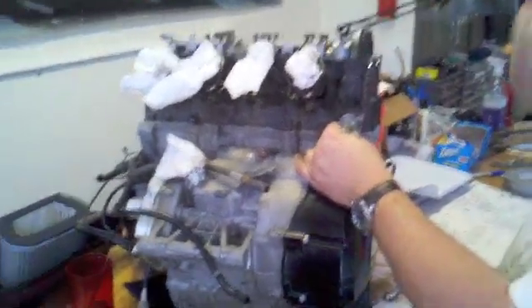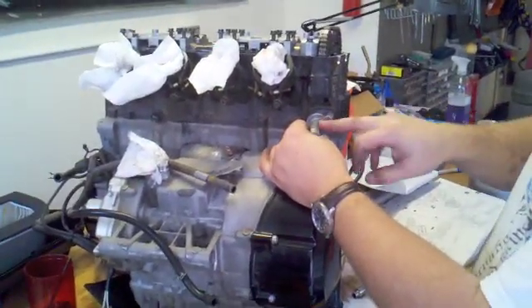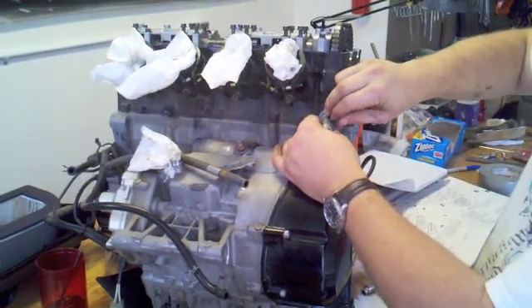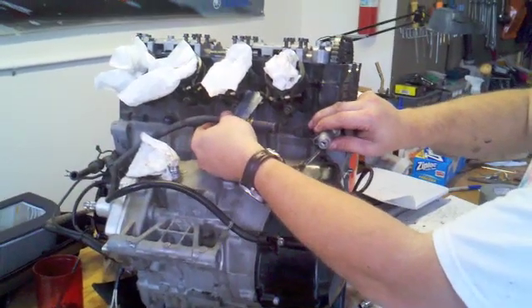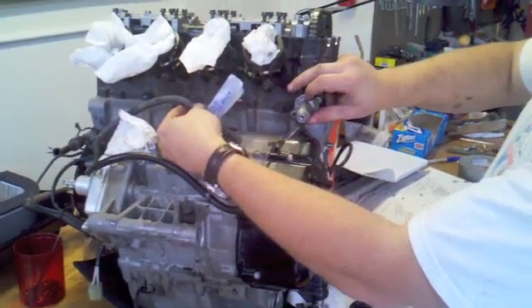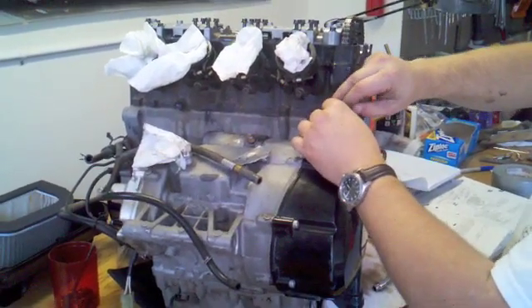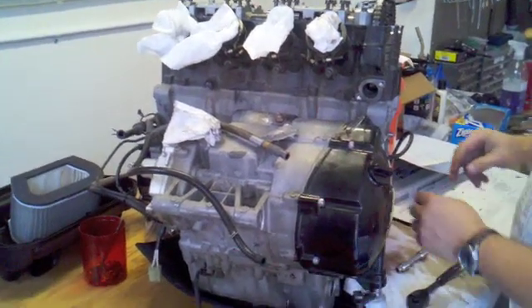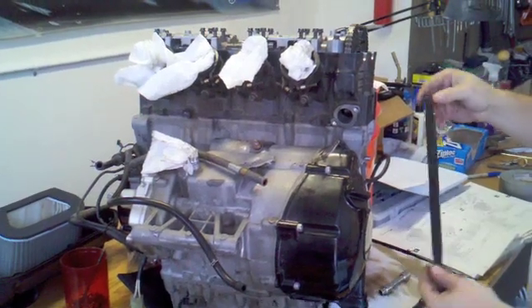I'm beginning the engine disassembly now and here I'm going to try to get more step-by-step procedures. I've got the head off. First step is to remove the cam chain tensioner. On my 2000 model there's a black air box that attaches to this bracket assembly, so I've labeled this tube so I don't forget where that goes. Once the cam chain tensioner comes off, you can remove the exhaust side feed guide for the cam chain.